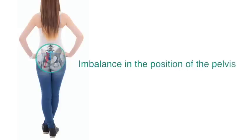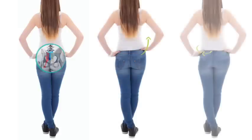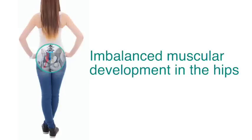Pain in the sacroiliac ligaments is often caused by some sort of imbalance in the position of the pelvis, when one hip ends up higher than the other, further forward than the other, or torqued in any other way. This is usually a result of imbalanced muscular development in the hips.